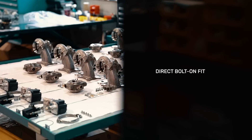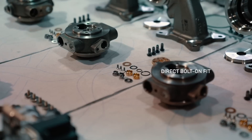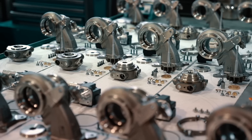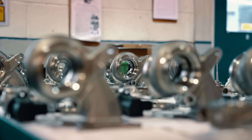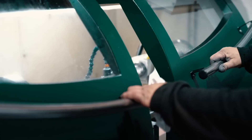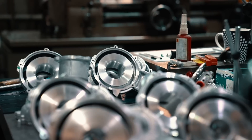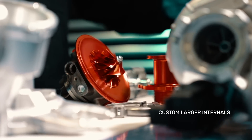It's a direct bolt-on replacement for the OEM IHI IS38 Turbo that comes on these vehicles. It uses the OEM compressor and turbine housings. However, they've been completely CNC reprofiled to match the custom spec larger internals.